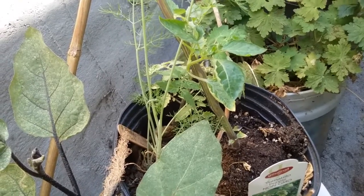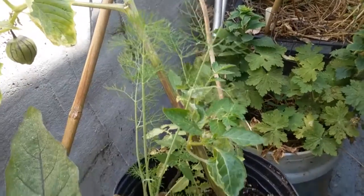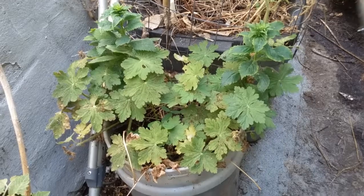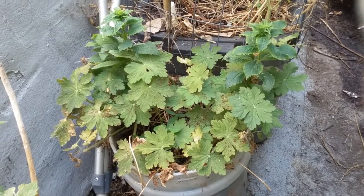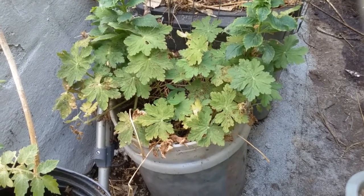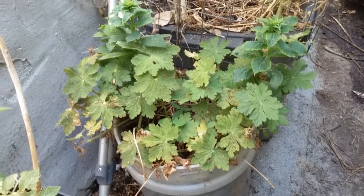Florence fennel has been delicious and easy. I've been just chewing on the fronds. Well, geranium and lobelia — looks like the lobelia is about to flower and the geranium just finished. I've been picking all the seed.